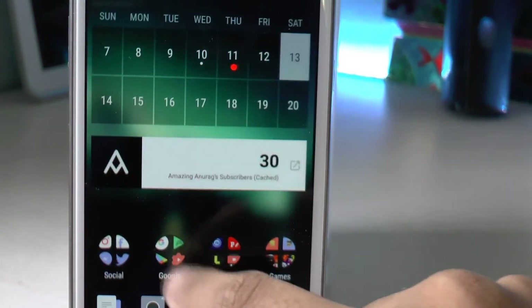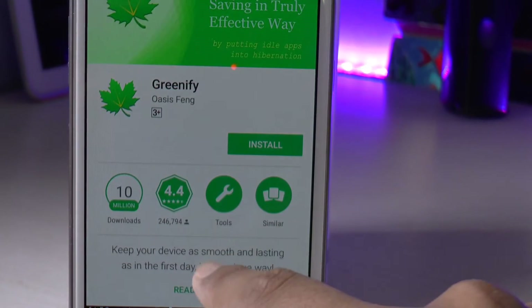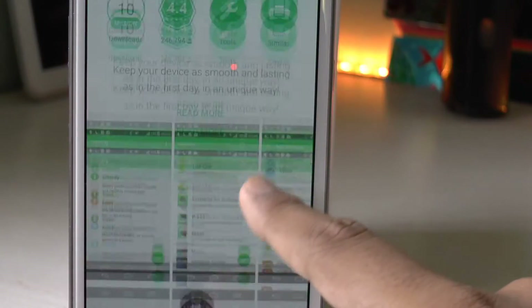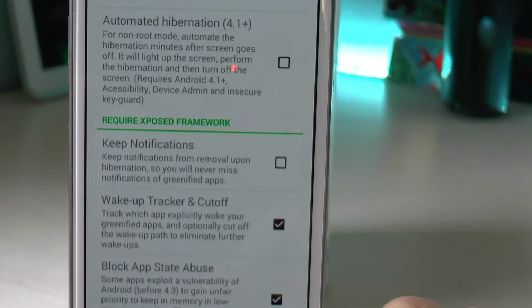Moving on to the next trick, you can go to the Play Store and download an application called Greenify. I'll do a separate review on this application — it's available for both rooted as well as non-rooted users, so anyone can check it out.